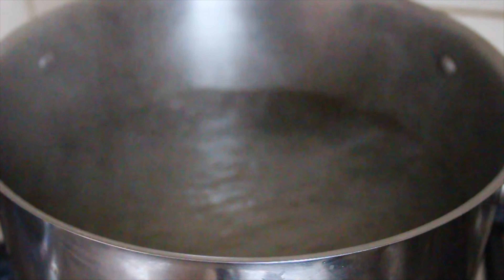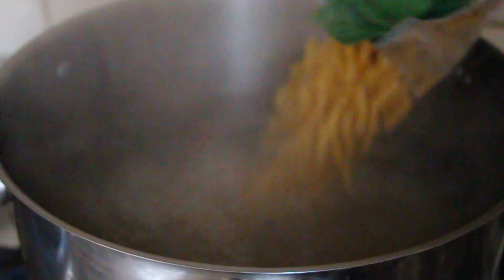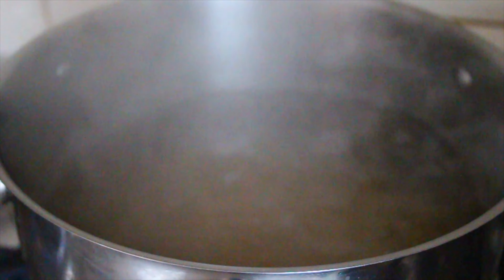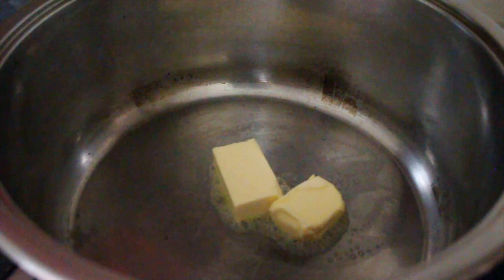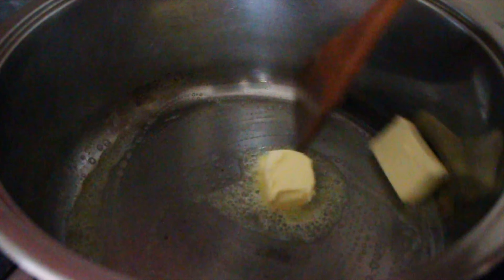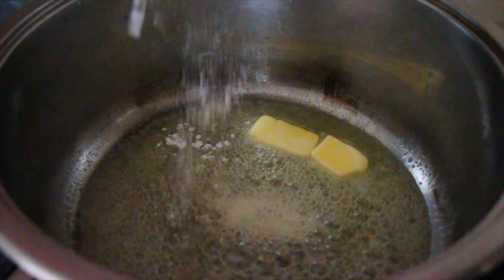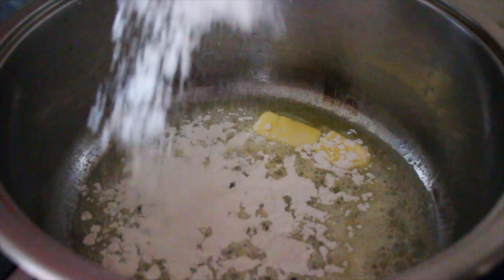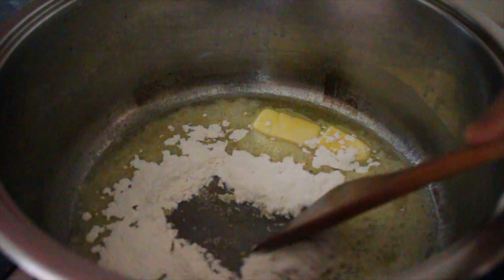In a large pot of salted boiling water, I'm going to add my macaroni and boil it for about eight minutes so it's still slightly underdone. In the meantime, I'll make the bechamel sauce by melting two parts butter and adding one part flour — for example, if I melt 100 grams of butter, I'll add 50 grams of flour. I'll cook it on a low heat to form a roux, which is going to thicken our sauce.